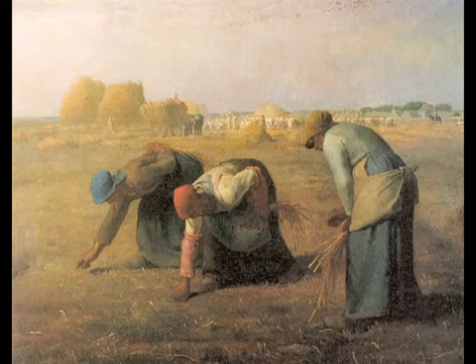The brush is not tight — there are no hard lines. Strangely, or perhaps ironically, the subject that's depicted is very harsh.